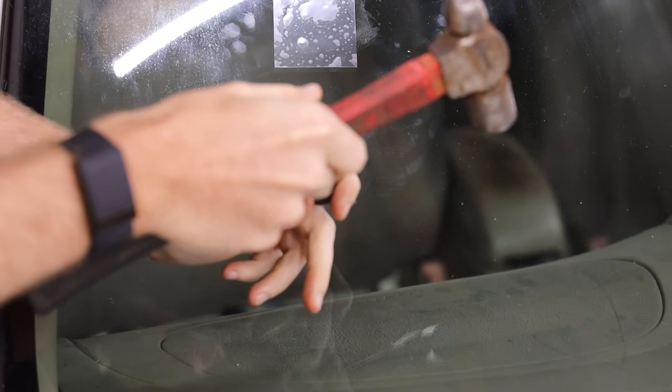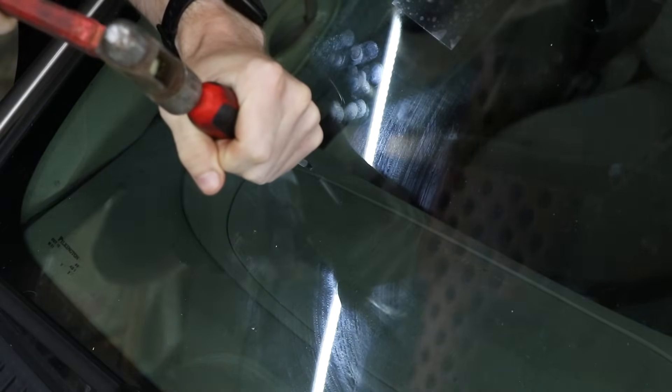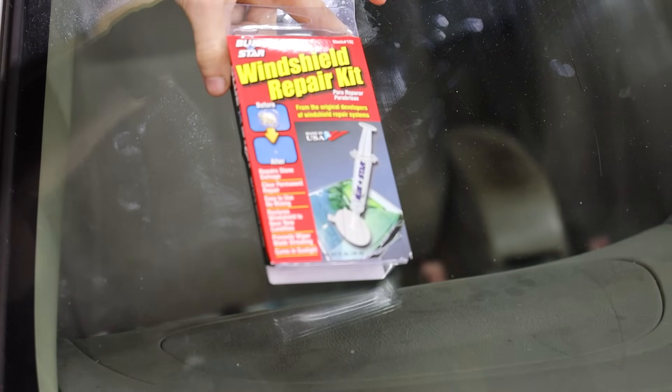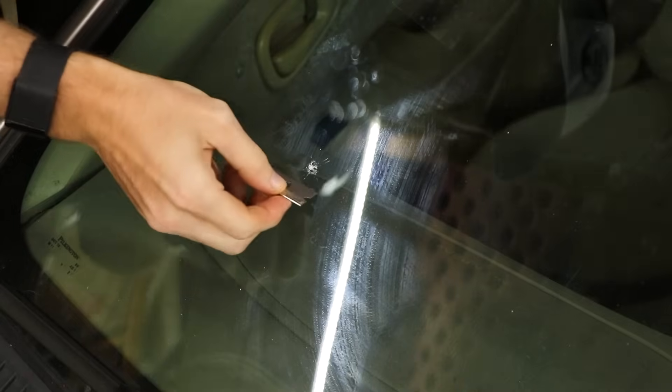Moving on to our third chip. Let's see if we can get this without causing more damage to the windshield. We got something, but that crack is spreading — that's probably not going to affect what we're doing. It's a pretty decent one, maybe a little on the smaller side. The one we're going to use is the Blue Star kit — the one that works completely differently with a suction device. Reading through the directions, this one doesn't make a lot of sense, but most of it is similar to the others at first.